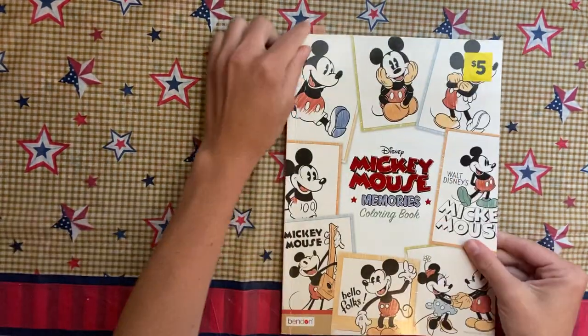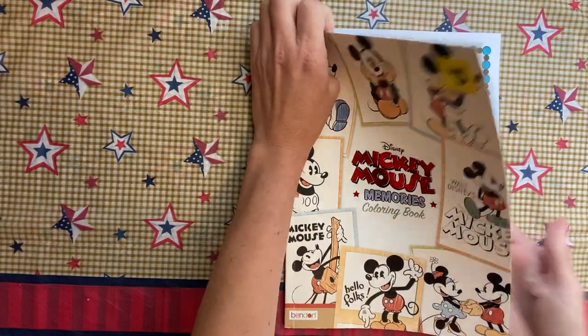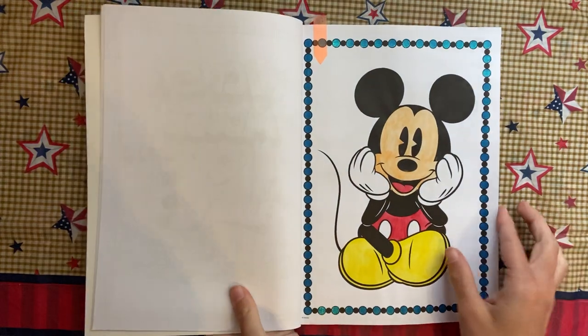The Mickey Mouse Memories Coloring Book — this is a bend-in book I got from Dollar General. I did this one page.